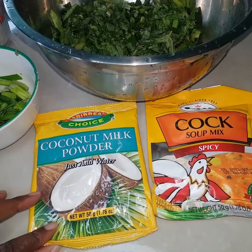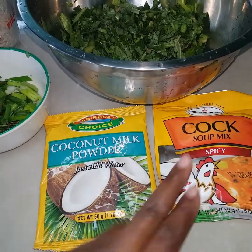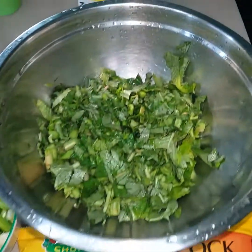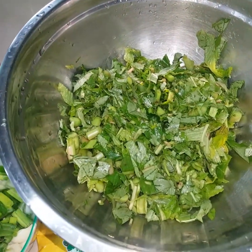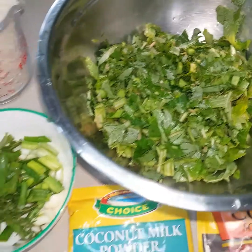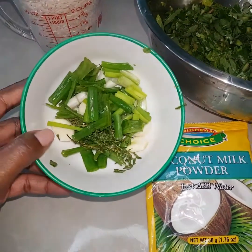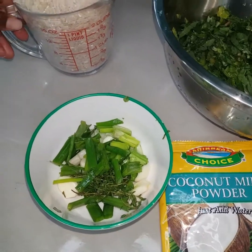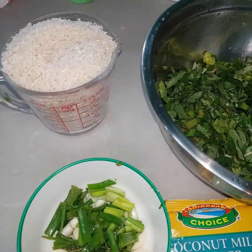So here I have my coconut milk powder that I'm going to be using. I'll be using some of my cock soup mix. I did cut up my vegetables already — my callaloo and my scallion. I also have three cloves of garlic here, and I'll be using a little over two cups of rice.